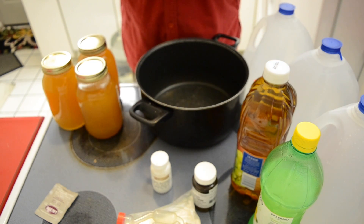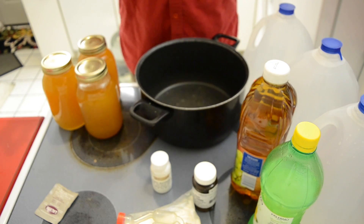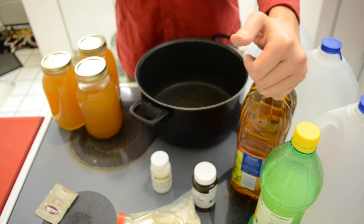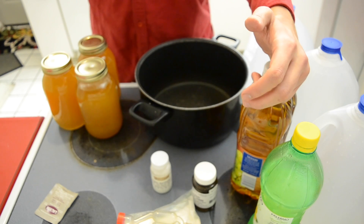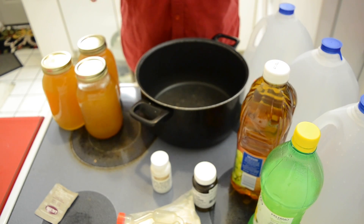Today on Definitely Not Authentic, I'm making some mead — more of a cyser, since I'm using some white grape peach juice instead of normal apple juice.